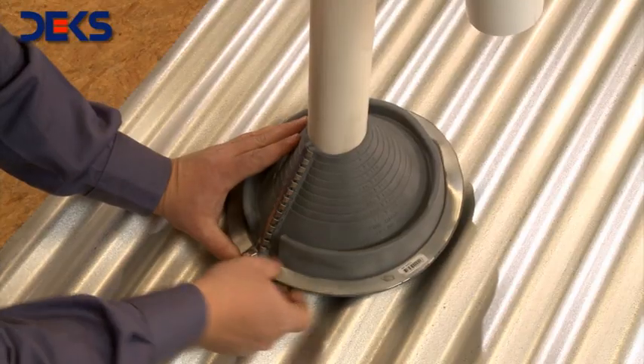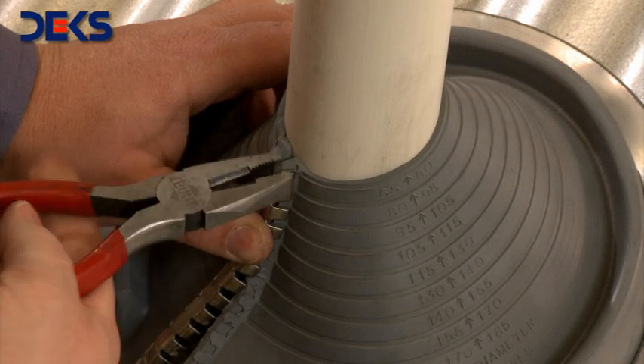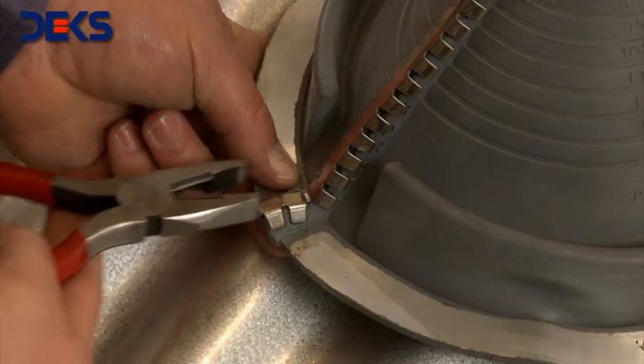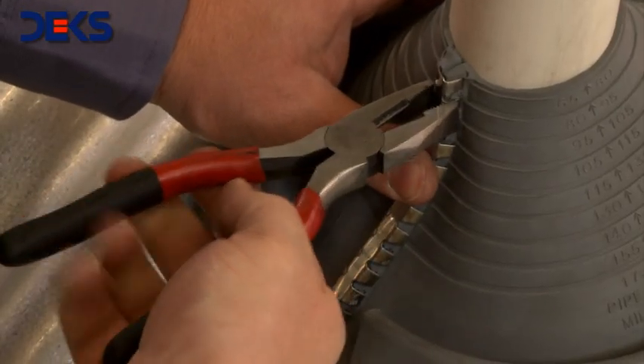Tighten the clips at the top and bottom of the unit. With the pliers, close and tighten the rest of the clips, then slide it onto the pipe to the final position. Ensure that all the clips are tight.